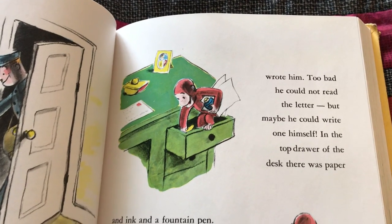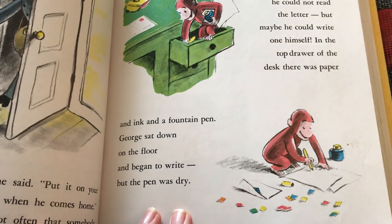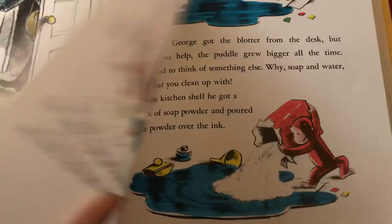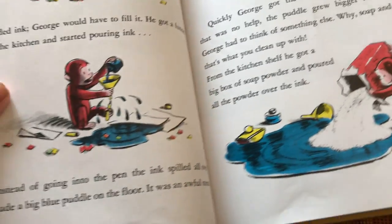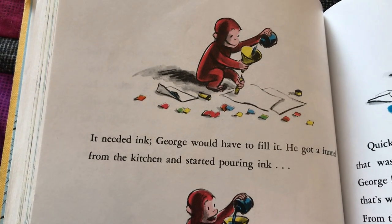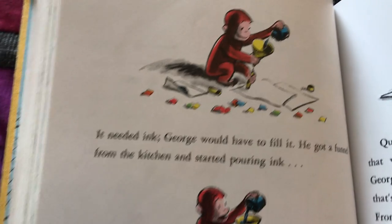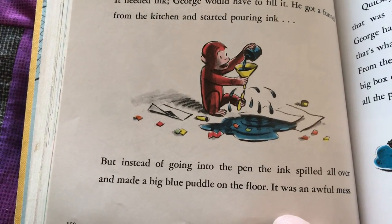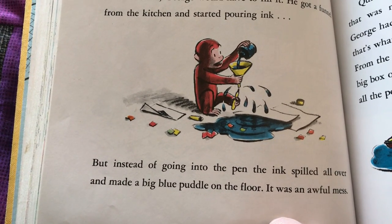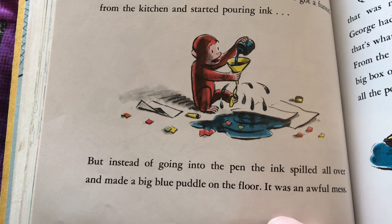In the top drawer of the desk, there was paper and ink and a fountain pen. George sat down on the floor and began to write, but the pen was dry. It needed ink. George would have to fill it. He got a funnel from the kitchen and started pouring ink. But instead of going into the pen, the ink spilled all over and made a big blue puddle on the floor.